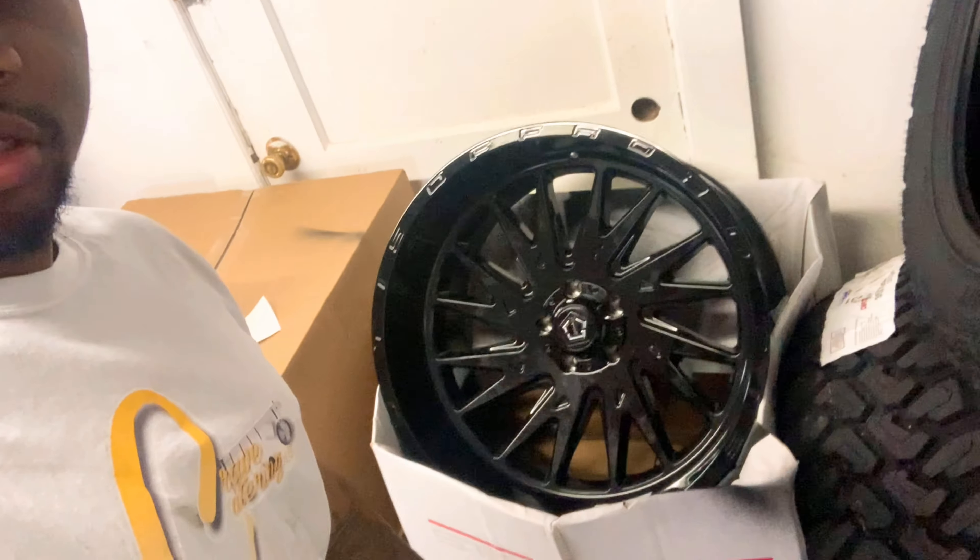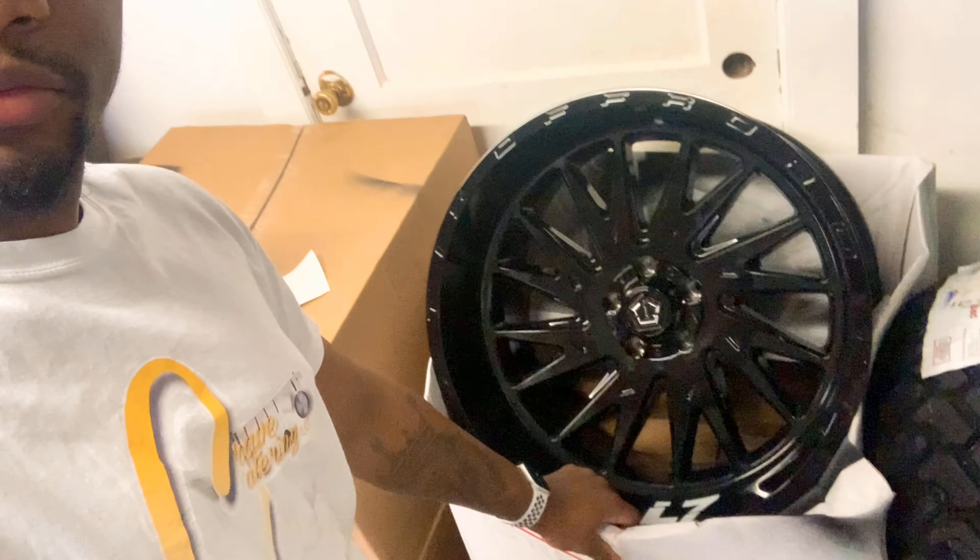Oh yeah, I have to show you my rims that I got — 22 by 12, my logo on it. Got all my rims. Shot one — that's the fifth wheel. Not really worrying about that, but it's kind of ugly. I don't know, it's dope though.